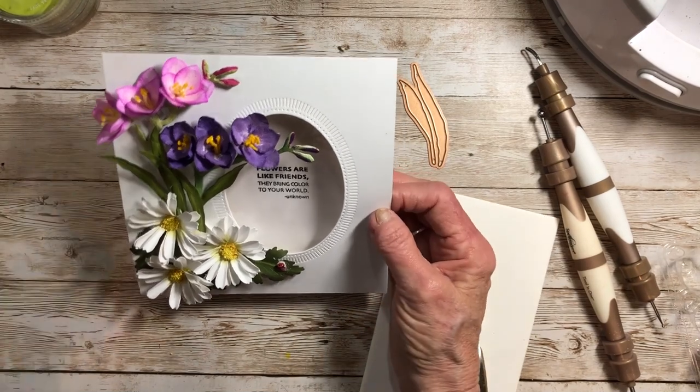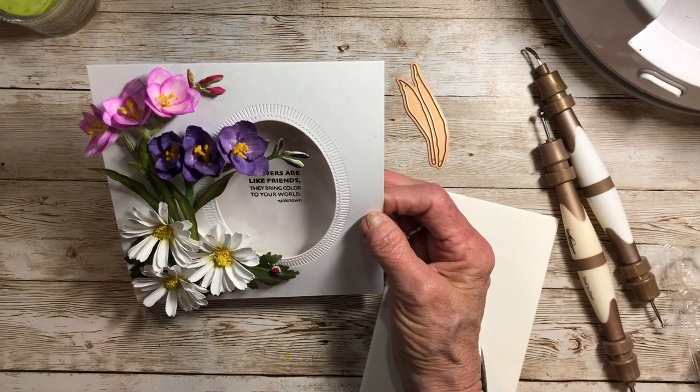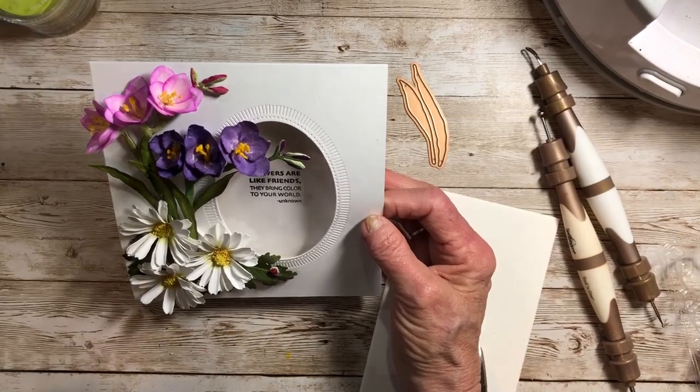Freesia blooms in the spring and lasts a little longer in areas that aren't as hot. It's a great flower to add to your paper bouquets.